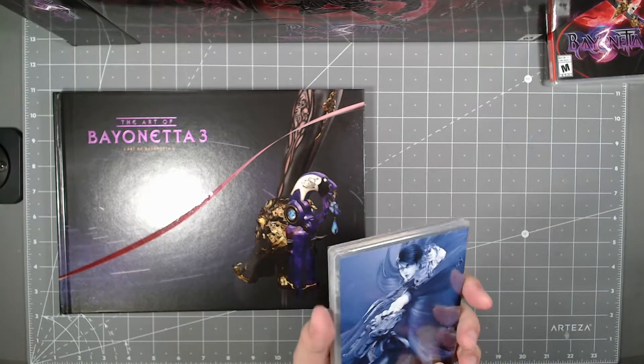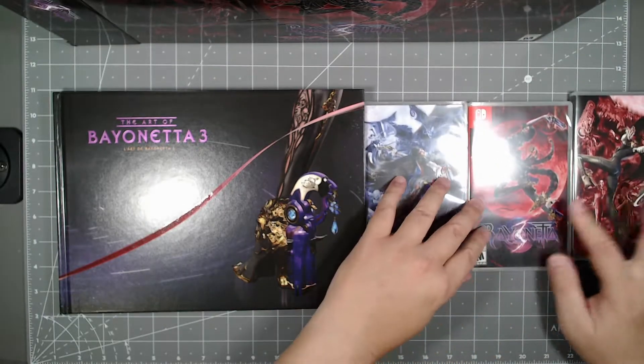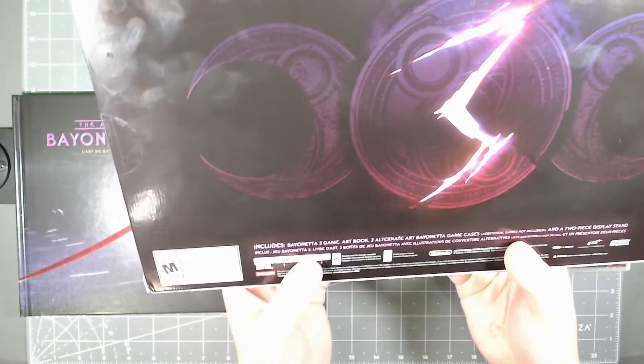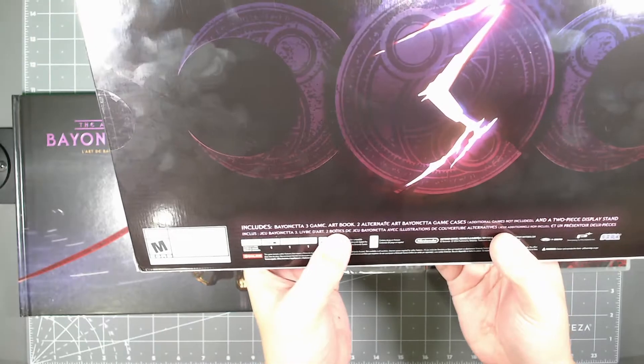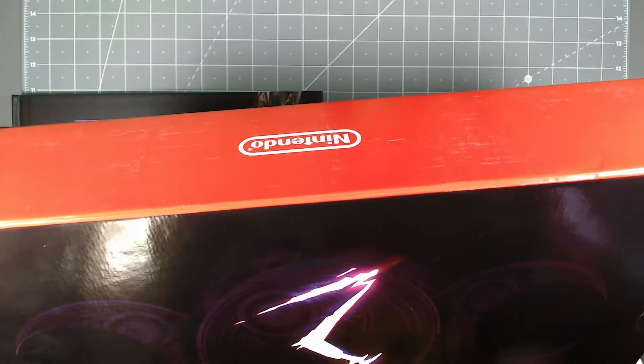And then you also get these extra covers and the game itself here. It says you get the art book, two alternate game cases — so these two are the alternate game cases — and a two-piece display stand.